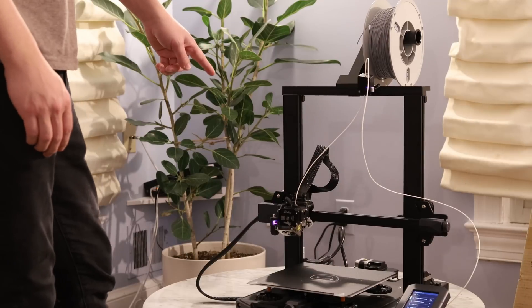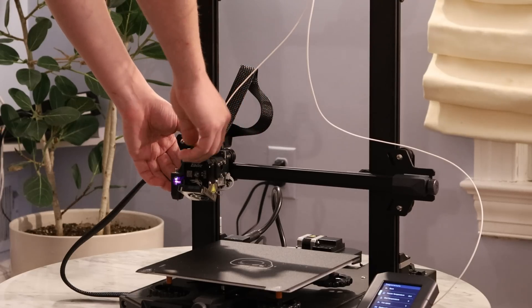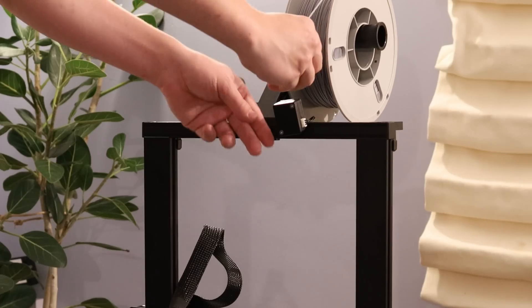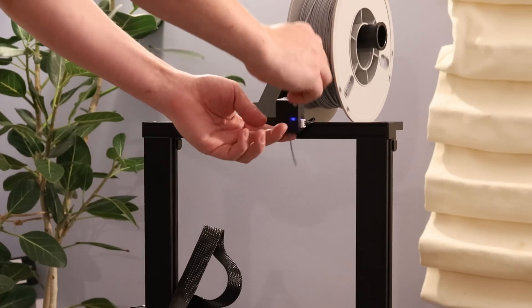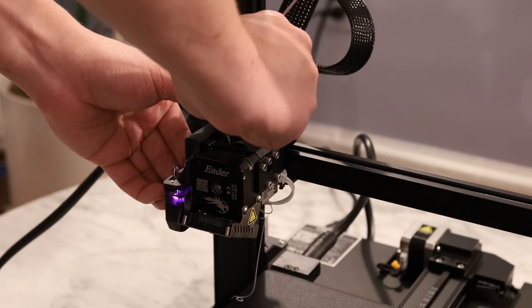This new extruder is really nice. I'll walk you through changing the filament. I've preheated my nozzle, just hold down right here, pull the filament out, take my new filament, put it through the filament runout detector, and then put the new filament in. That's super easy.